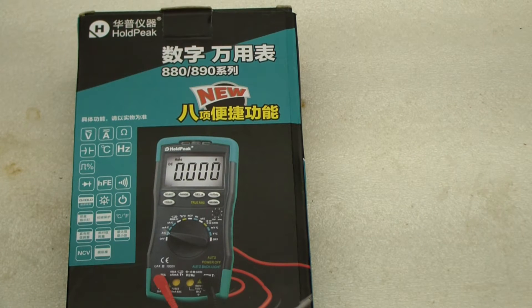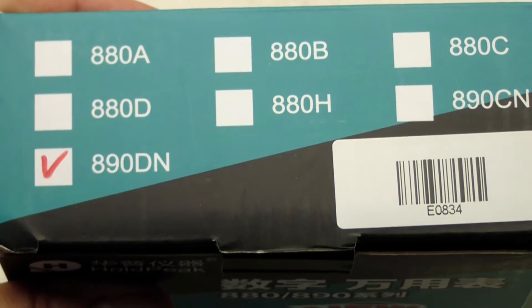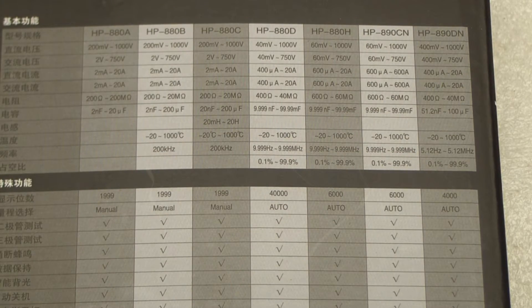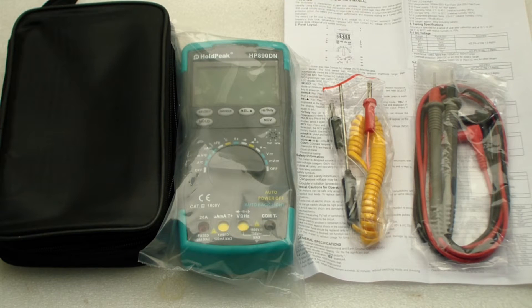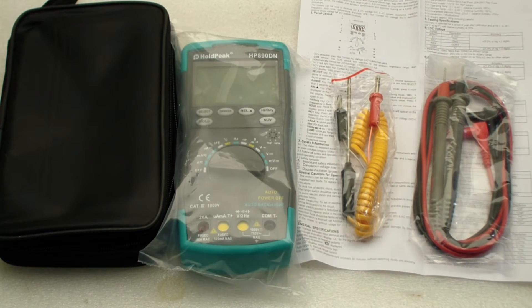Hello everybody. Today we're looking at the Holt Peak HP-890DN digital multimeter. Inside the box we have a zippered carrying case, the HP-890DN itself, a Type K thermocouple, some test leads, and a lavishly printed instruction manual.